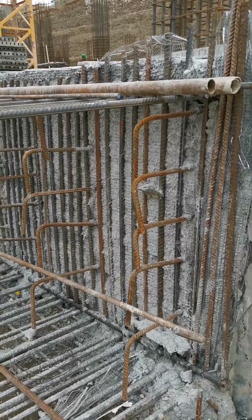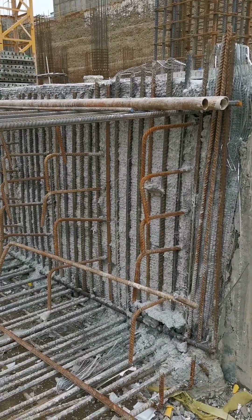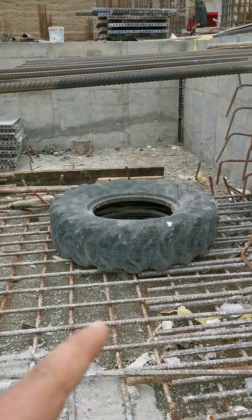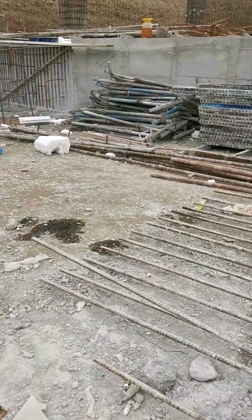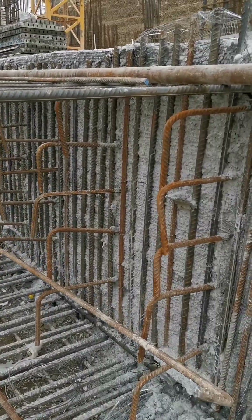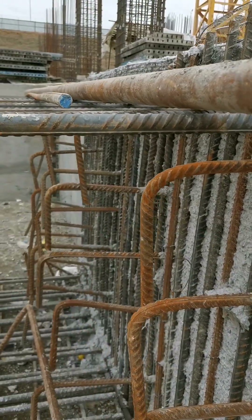Cold joints are an unavoidable problem in concrete structures, as you can see behind me. A cold joint occurs when we pour concrete and then must continue pouring in new areas, creating a common interface between old and new concrete.